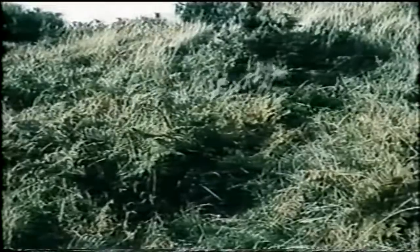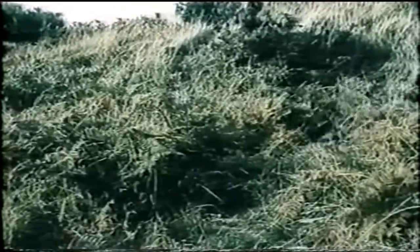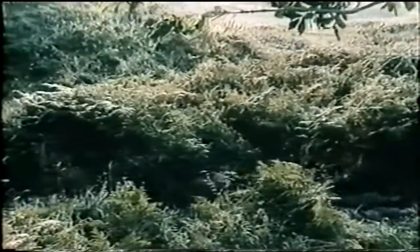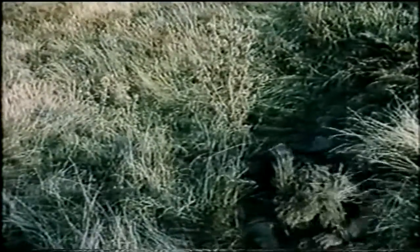Different types of cover need different methods of approach. This is called the monkey run — rifle held at the point of balance in the left hand. The movement is quite fast. Where cover is scarce, you will have to move more cautiously. Here, it's best to do the leopard crawl — that means using alternate elbows and knees, rolling the body slightly as you bend each knee. In completely open ground, which has to be taken extremely carefully, it's best to use the kitten crawl — hugging the ground, moving very slowly, using elbows and toes, and trying to show as little body as possible.